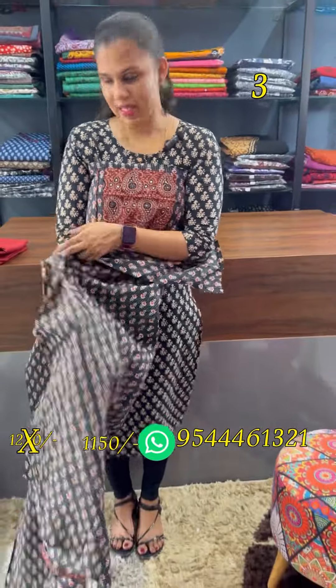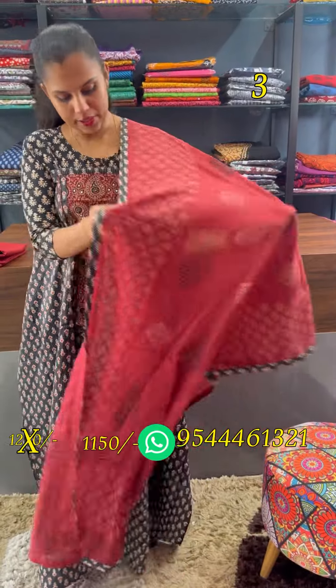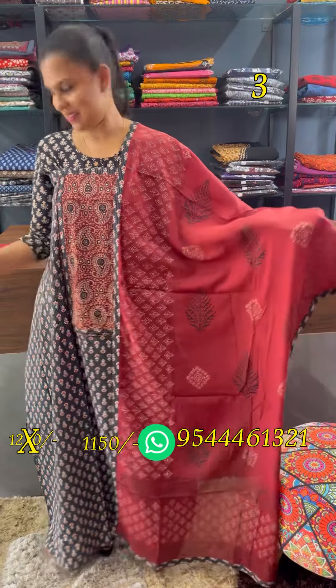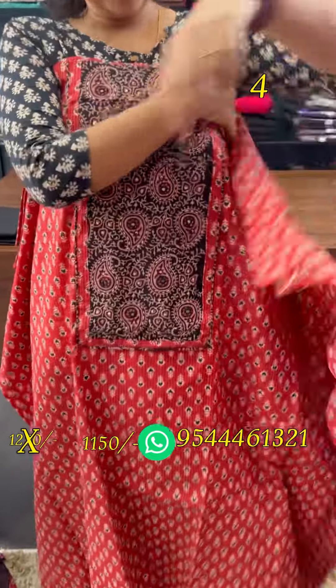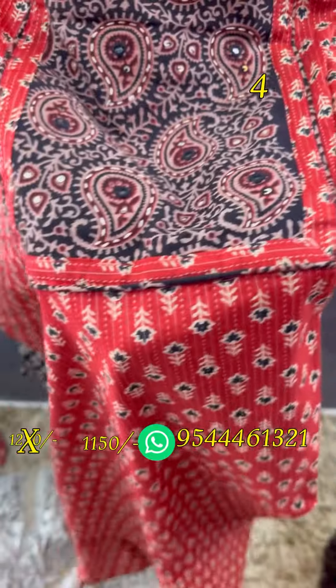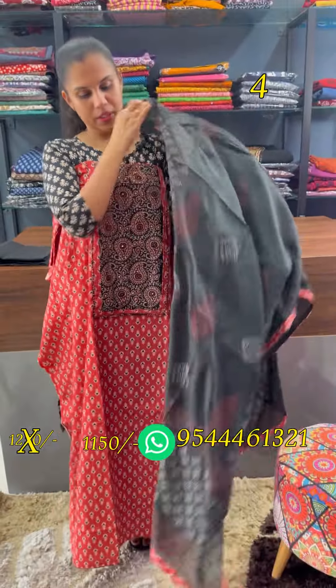Backing is the same pattern — cotton. Printed motifs. Red and black combination. Same kind of pattern with patchwork, real mirrors, and sequence. Printed motifs throughout.